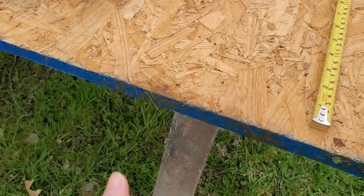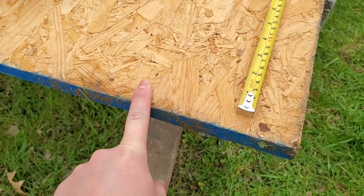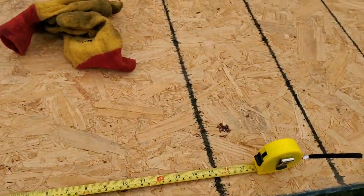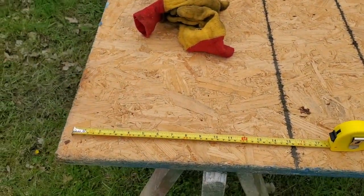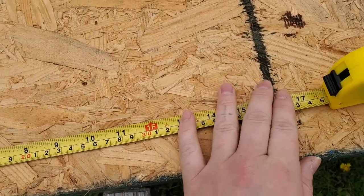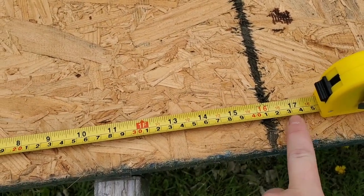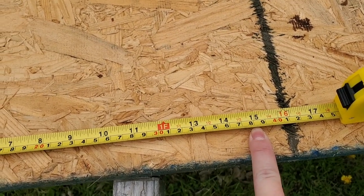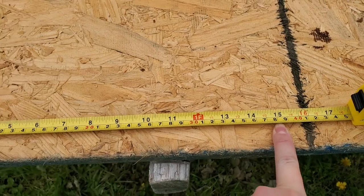I'm thinking we'll use these pieces for the little ledge that the shelf will sit on, because these are not going to be floating shelves — just simple shelving. For the piece that will hold it up, I'm thinking we won't go quite 17 inches; we'll go about 15 inches so it's hidden as far back as possible.